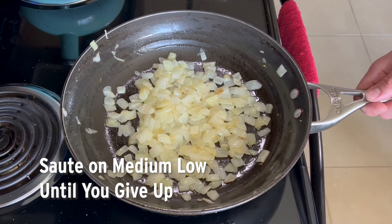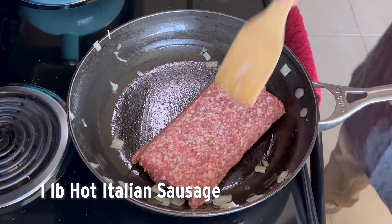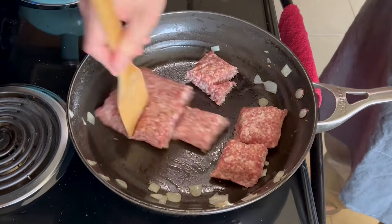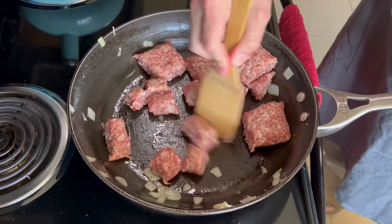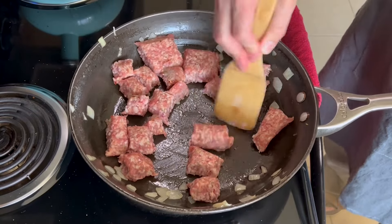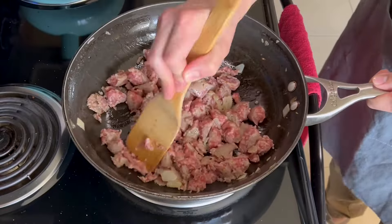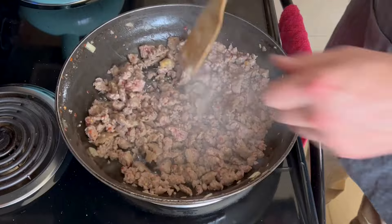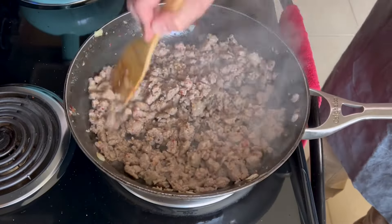Then we'll use that same pan for the sausage. Get the pan nice and hot again, dump in your sausage, and use a wooden spoon to cut it in half, then cut those halves in half, and keep cutting the pieces in half until it's done. Keep in mind they do need to be cooked all the way through — we're not doing Chicago deep dish style, so make sure it's fully cooked. And that's it for the toppings, we're going to keep this one pretty simple.